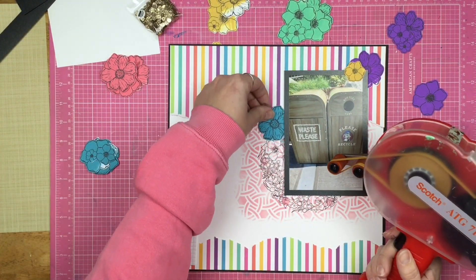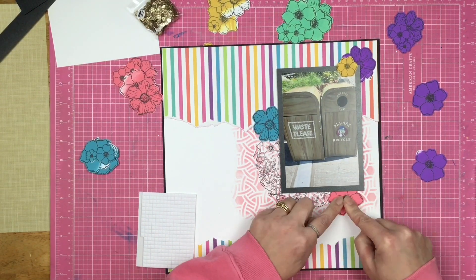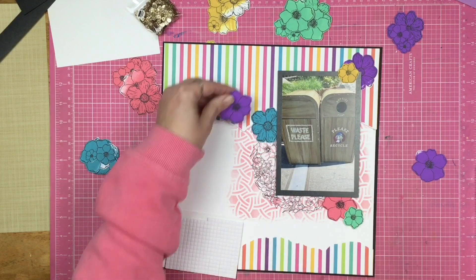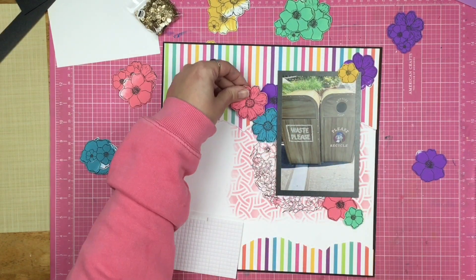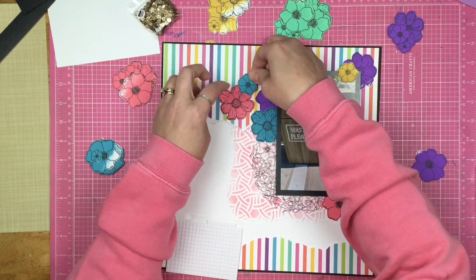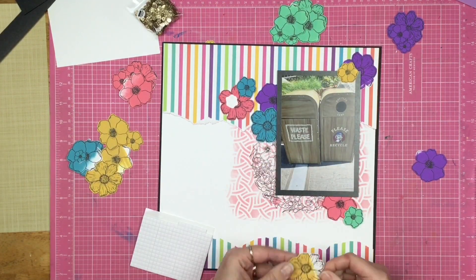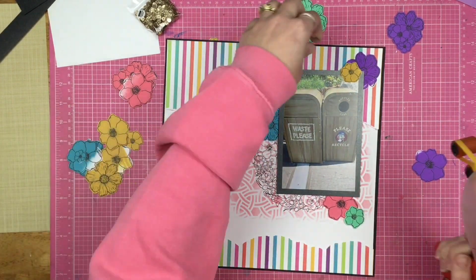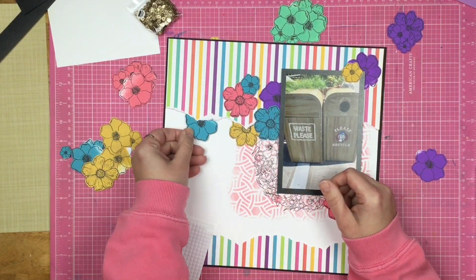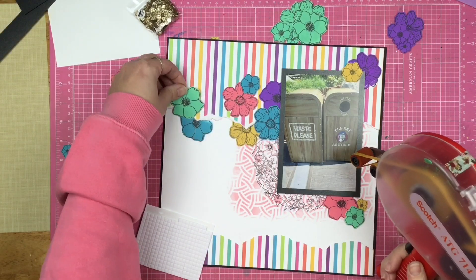I go ahead and fussy cut them out. My fussy cutting is not perfect, and I did that on purpose. I could have spent hours fussy cutting these florals so they'd be absolutely perfect with all lines exactly even, but honestly, flowers aren't perfect, you guys — and neither am I, so neither are my layouts.